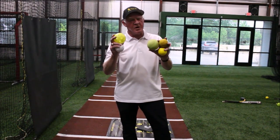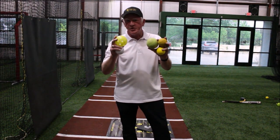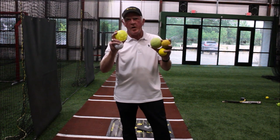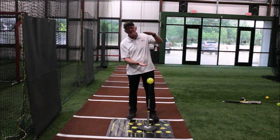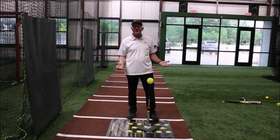Never hit a real ball — that won't give you any feedback and it'll destroy your Rope Bat. Use only smush balls, Jugs 2 light balls, or wiffle balls with your Rope Bat. I like to use the larger size simply because they sit up higher on the tee and they're easier to hit.